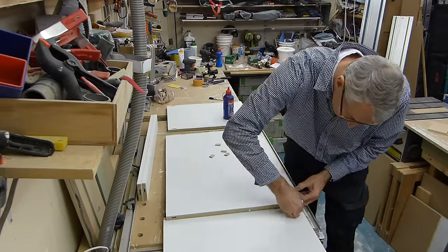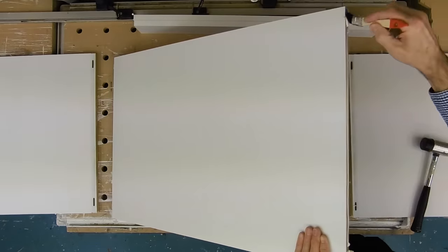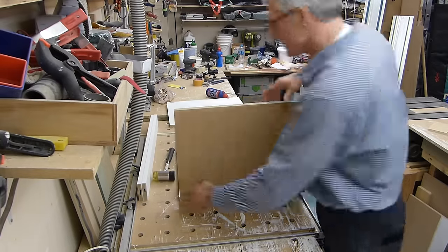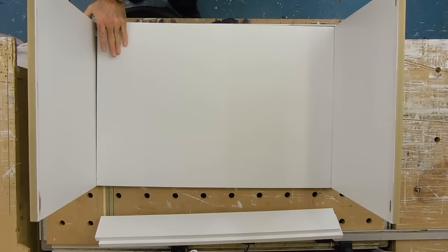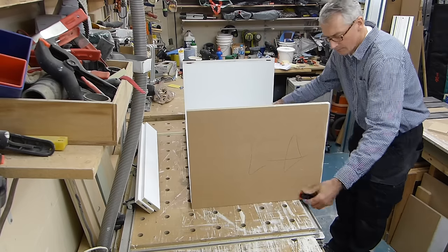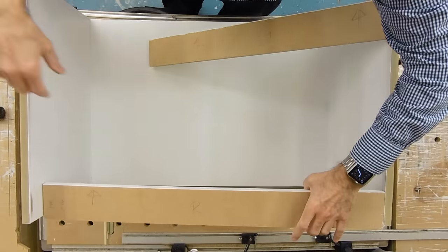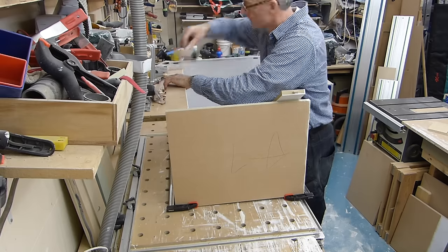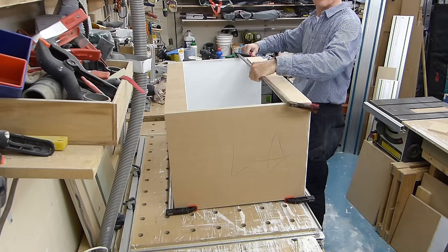Once touch dry — and these water-based paints don't take long — we can start to assemble our carcass in the usual way, using dominoes and plenty of glue. I'm giving the mating faces of the boards a quick rub-over with abrasive to break the paint finish, and I'll be adding a few screws to give some mechanical strength once everything is in place and clamped up.